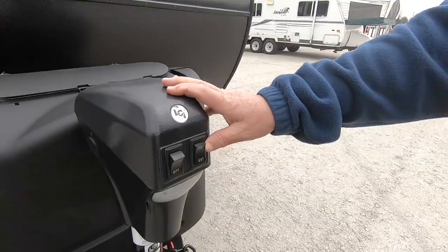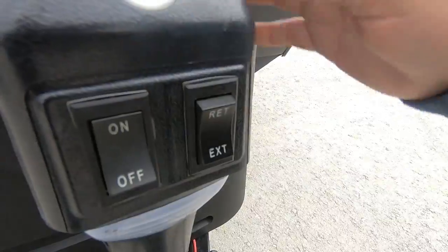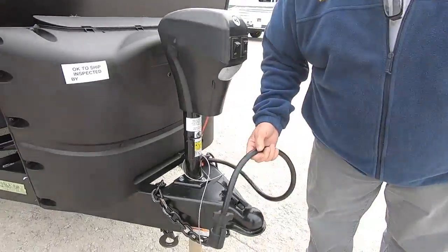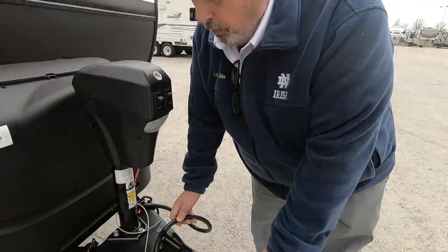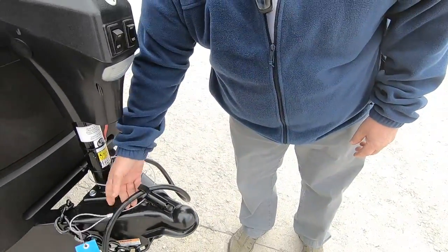You've got an electric tongue jack — retract and extend, simple up and down. You have a light here with an unlock switch. A seven-pin wiring harness attaches to your tow vehicle, along with an emergency brake cable which also attaches to your tow vehicle.